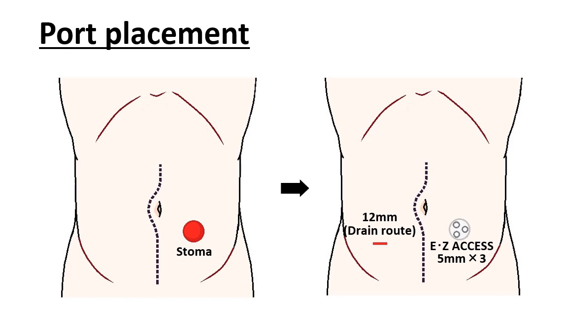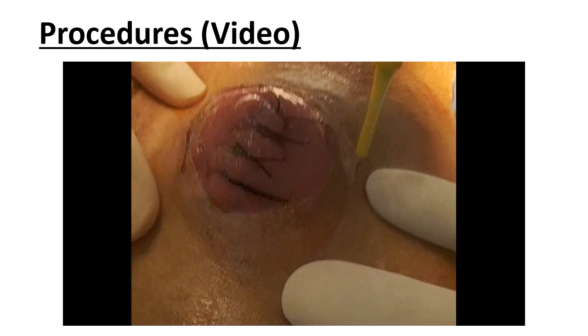Here, we describe the port placement. The colostomy site was closed using a lap protector with easy access, and three 5mm ports were inserted through the easy access. In addition, a 12mm port was inserted in the right lower quadrant. Although the main purpose of this port was to place a drain, it was also used as a supportive port to insert a linear stapler.